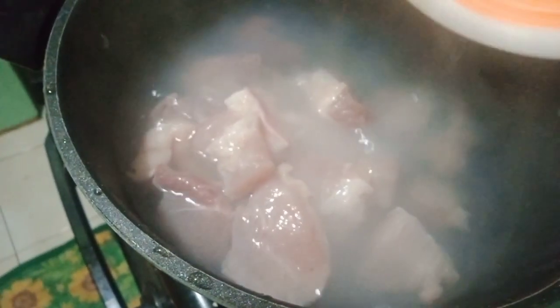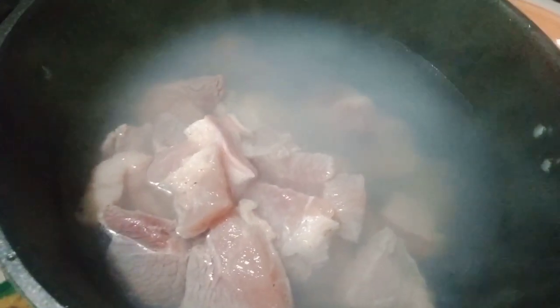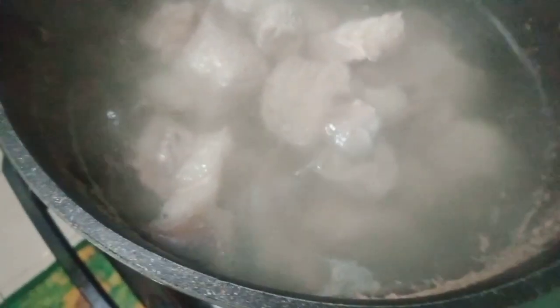Ilalagay na natin yung ating 300 pesos na pork guys. Aabot na ito ng hanggang hapuna namin. Today is lunch time, so hanggang hapuna na yan guys. Working nga po ako, so dapat pag nagluto ako, tanghalian diretso hapuna na para ayan — less pagod, less gastos, less time and effort. Pero siyempre, healthy pa rin yung isa-serve natin sa ating family. Wait lang natin na kumulo ito guys.